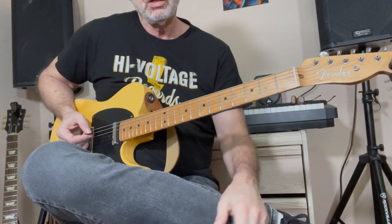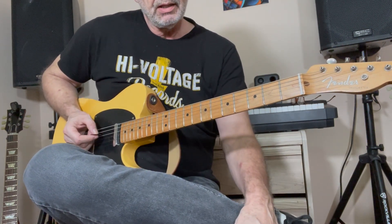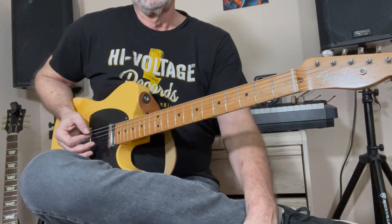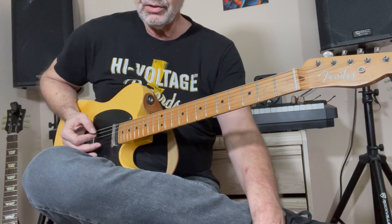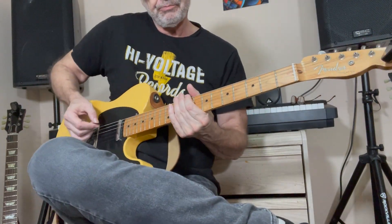Let's get into 'You're No Good,' 1974 Linda Ronstadt. The guitar player was Andrew Gold on this record, who did a lot of collaborations with Linda Ronstadt. The first thing you're going to hear in the song is the electric piano, which was also played by Andrew Gold. He played guitar, electric piano, and drums on the song — very busy guy.